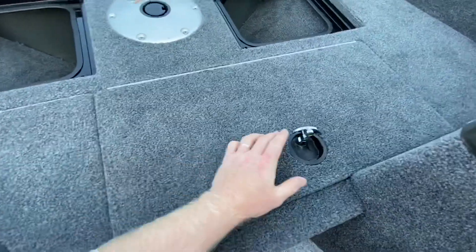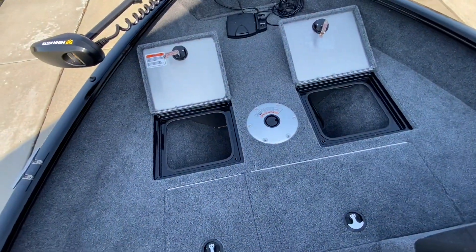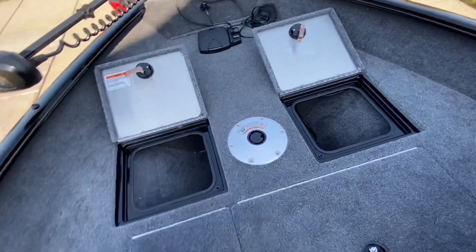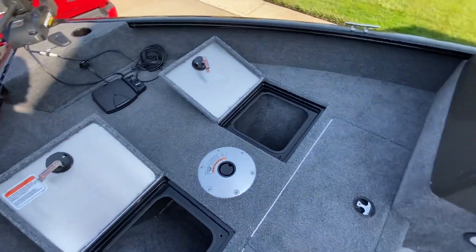This is an all-species boat, deep V. I do primarily bass fishing, but the lakes we live around are very choppy, so I needed something that was able to chop through the heavy waves. And it does a tremendous job of doing that.